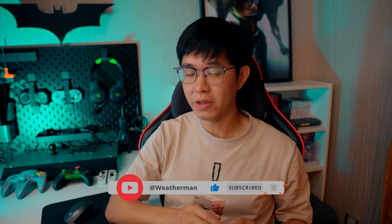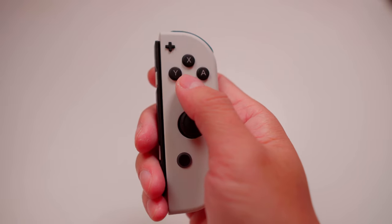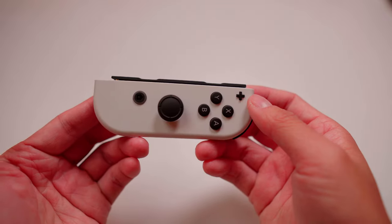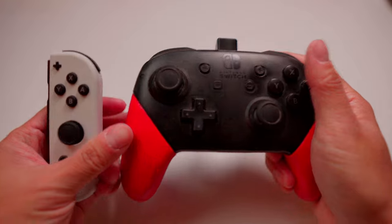The first compromise is the awkward position of the right stick. It's very inconvenient to move your thumb from face buttons to it. When you share Joy-Con with a friend, the right stick becomes the left — that's why it's not like the one on a traditional controller.